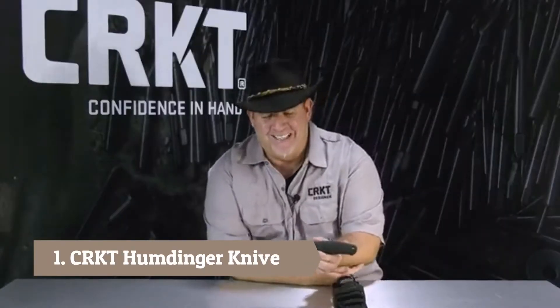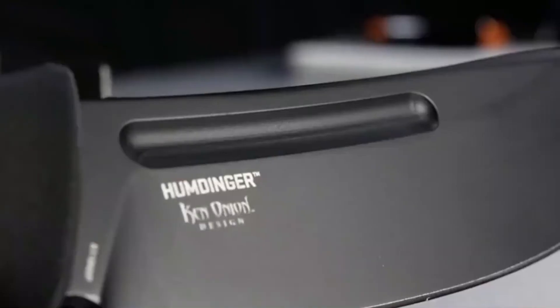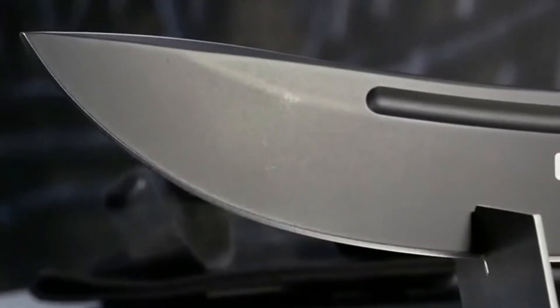This sumbitch here is the Humdinger. It's essentially just a big camp knife — big, beefy, fixed blade, for field dressing big game like moose and elk, reindeer and bear. It has a blood groove.